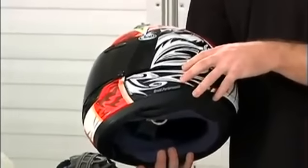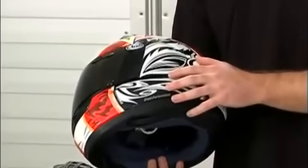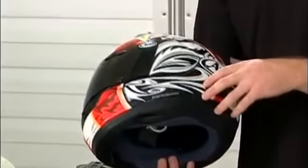Constructed using SCLC construction, or super complex laminate construction, it has a very low center of gravity, with added strength by way of the hyper ridge on the bottom of the shell.